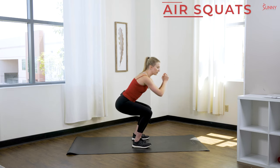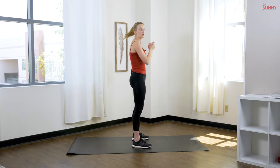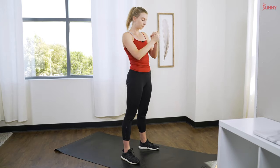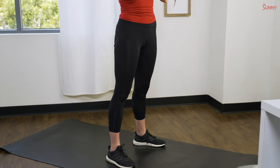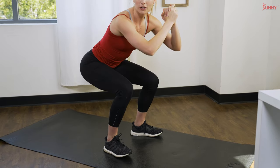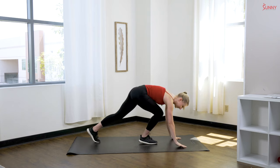Our first exercise is air squats. Hands can be in front of you, on your hips, wherever you feel comfortable. We are going to try to squat down to 90 degrees. If you can't quite get there, just squat as low as you can. Make sure your knees stay behind your toes — just like you're sitting back in a chair, pushing those hips back as you squat down.